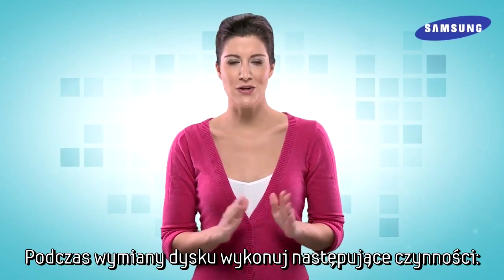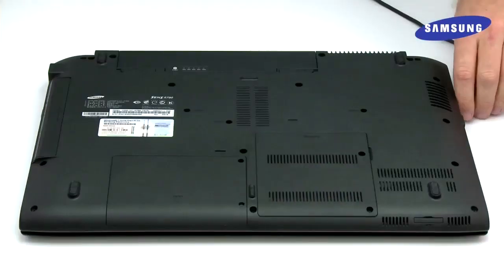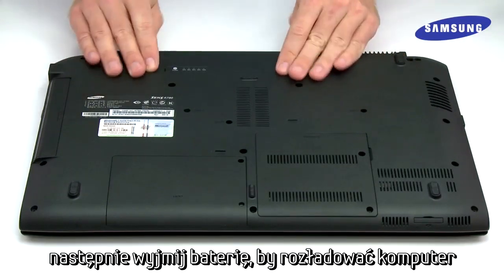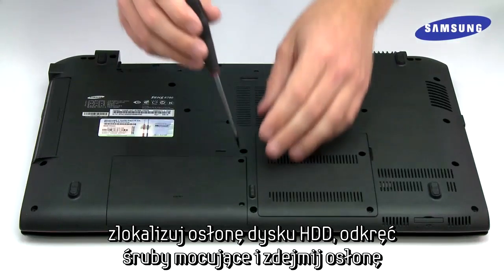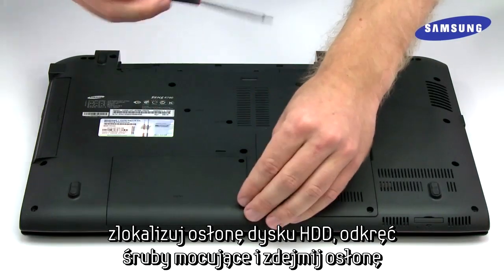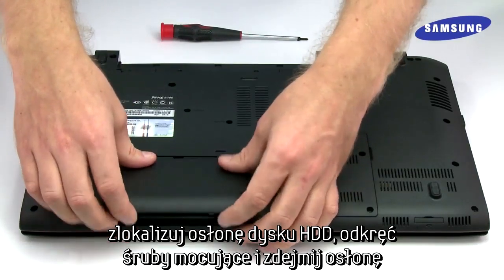Now follow these steps to install your Samsung SSD. First, remove the power cable. Now remove the battery to discharge the PC. Locate the drive cover, which should be labeled HDD, or refer to the user manual. Remove the screws and take off the drive cover.